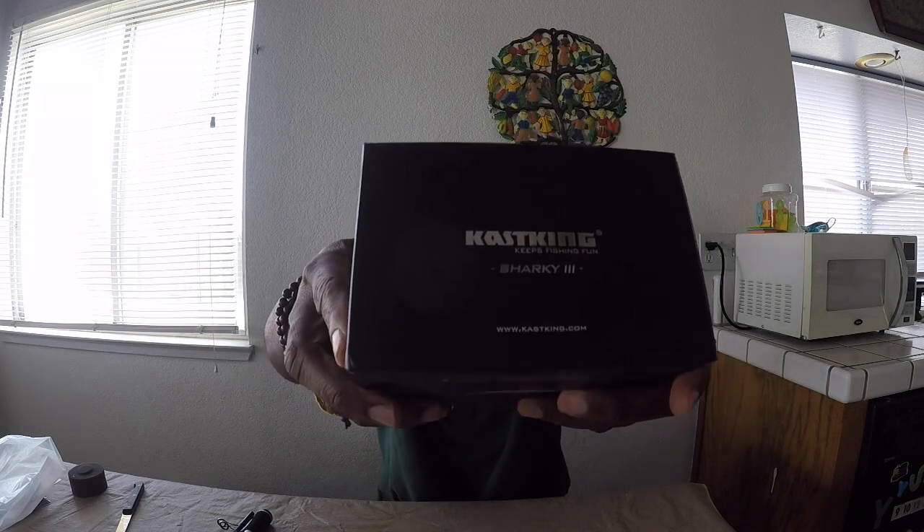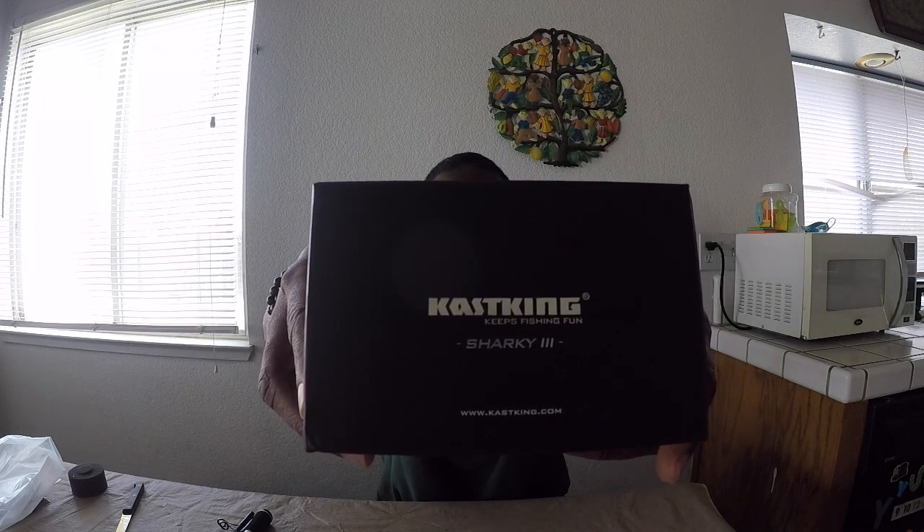This is the Cas King Sharky 3, 3000 size spinning reel. This thing is beautiful. This is a nice looking reel right here. Let's get them put together.